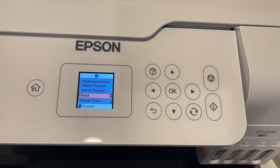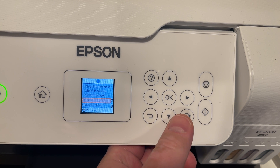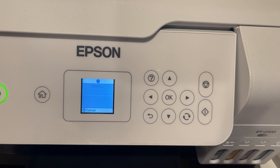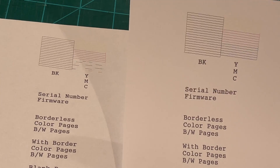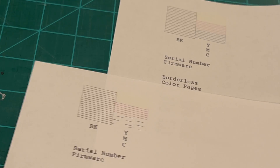It says 'cleaning complete, check if nozzles are not clogged,' so we're going to print a nozzle check. I understand that Amber you've probably already done this, but I want to go through it for other people watching as well. As you can see, I've fixed the problem just by running a cleaning cycle.